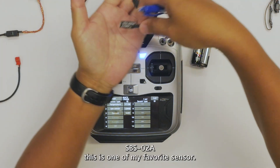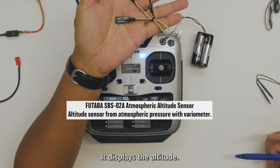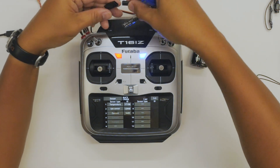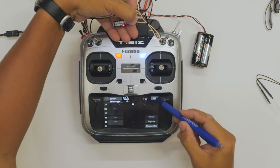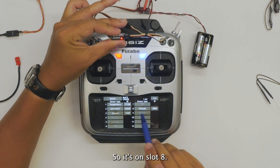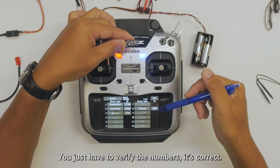Next sensor is the SBS02A — this is one of my favorite sensors. It is a variometer. It's registered on slot 8. You just have to verify the numbers — it's correct.